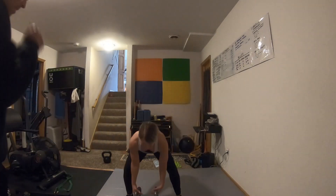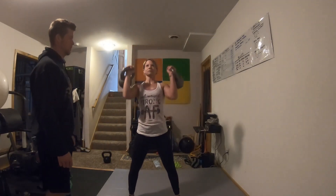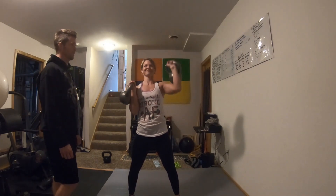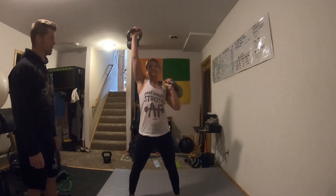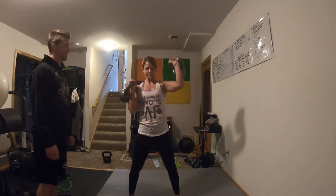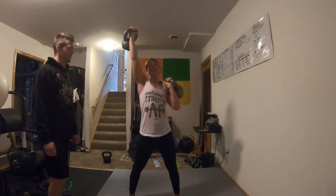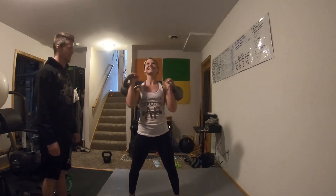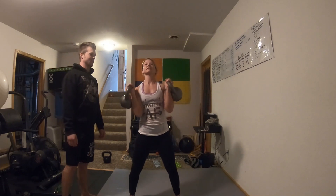Go ahead. I'll count for you. She completes 16 alternating kettlebell presses.